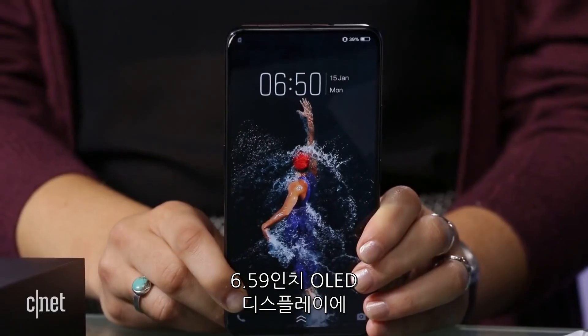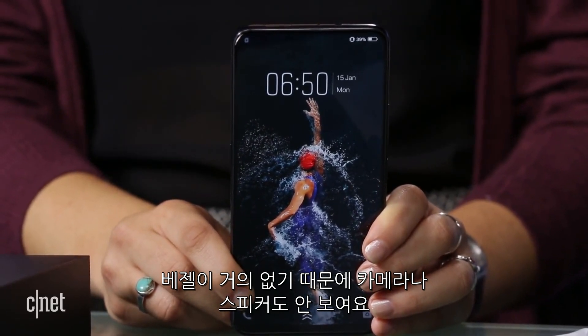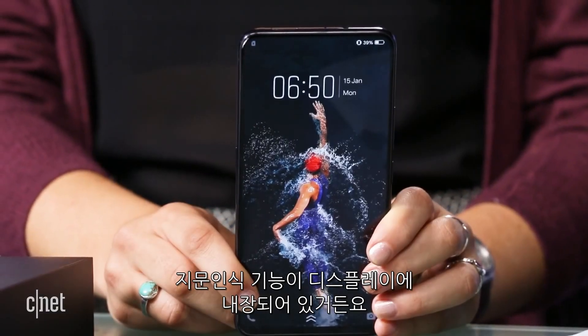It has a 6.59-inch OLED display, and because it's bezel-less, it doesn't have space for a front camera or a speaker on the screen. It also doesn't have a button for the fingerprint sensor — it is actually built into the screen, meaning the fingerprint sensor is underneath the display.